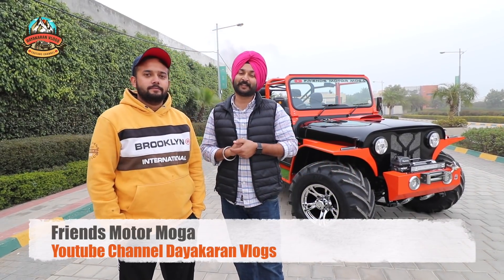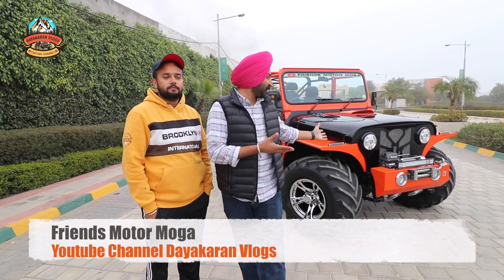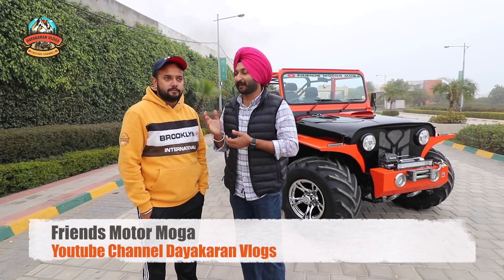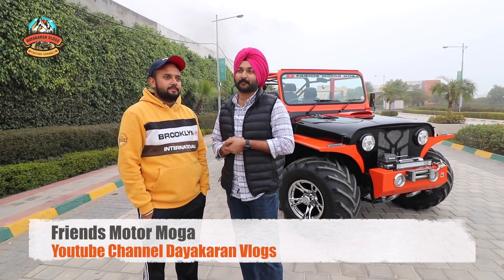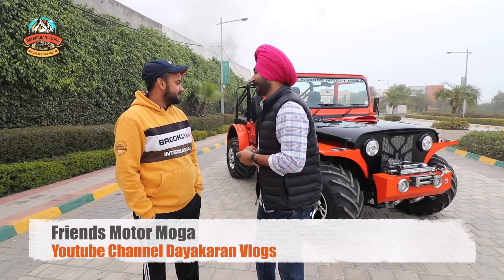Hi friends, how are you doing? I am excited to show you this video. As you can see, today we have a new project. My brother has modified it to be a new project. First, let's talk about it.